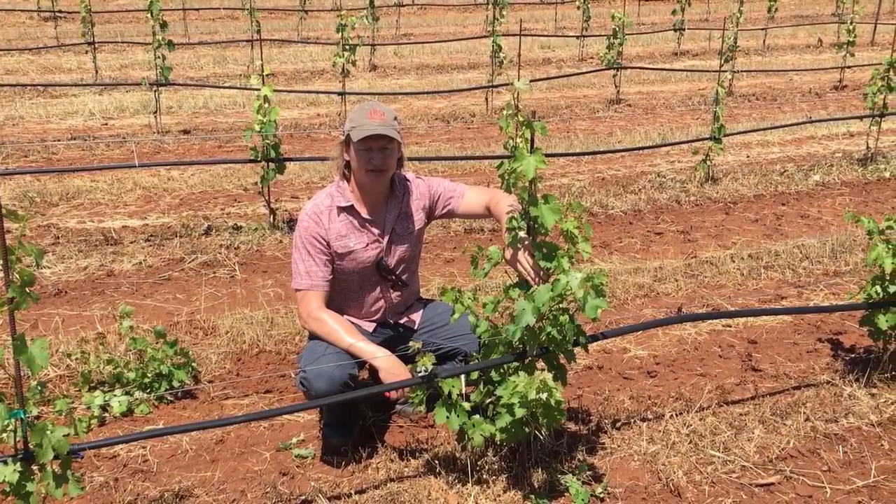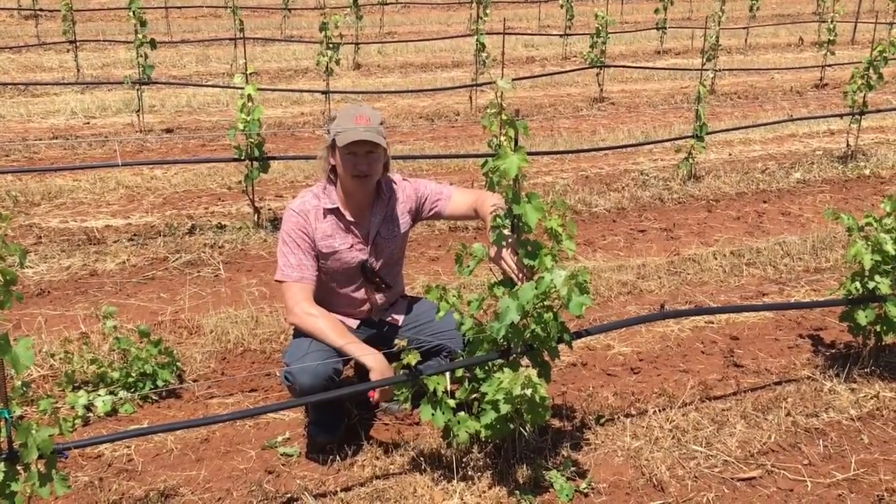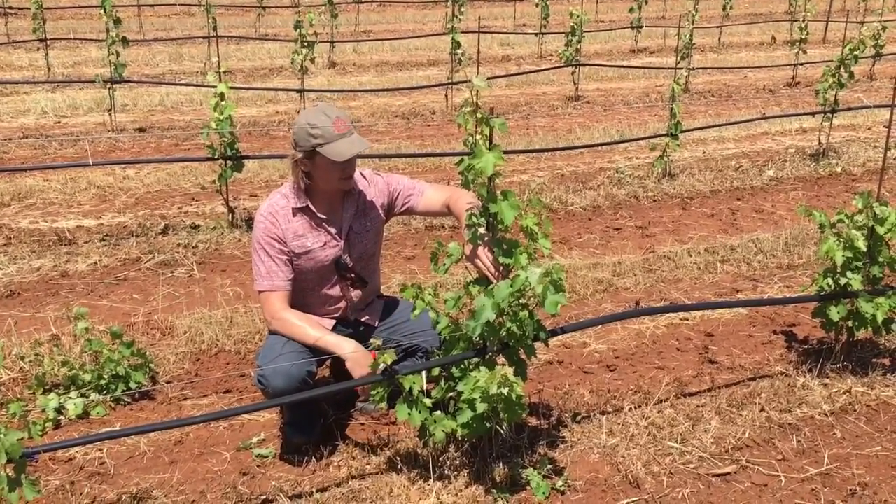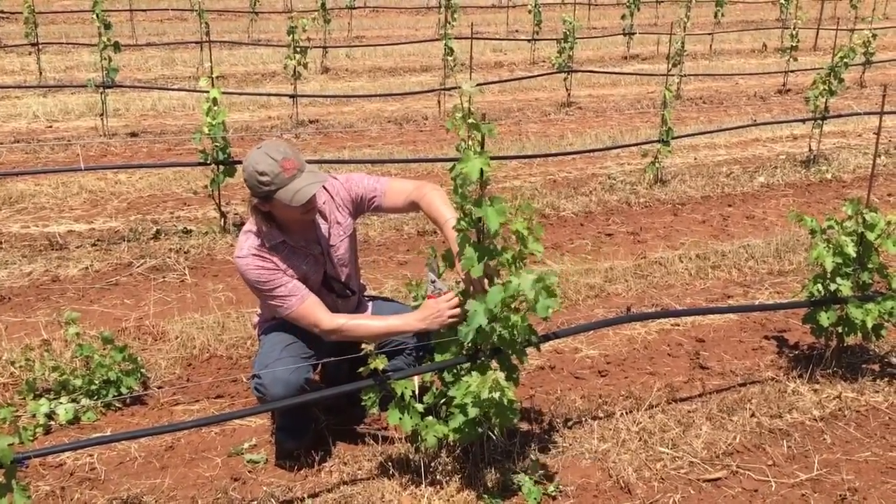Hi, this is Fritz Westover with Westover Viticulture, and today I'm standing next to a young Cabernet Sauvignon vine. It's coming into its second leaf, and the grower was able to get a partial trunk the first year.